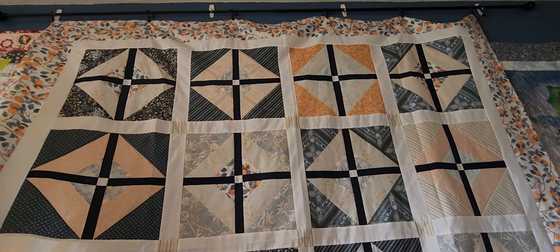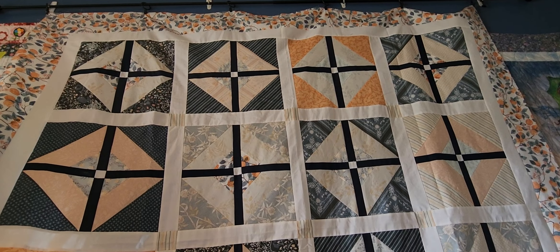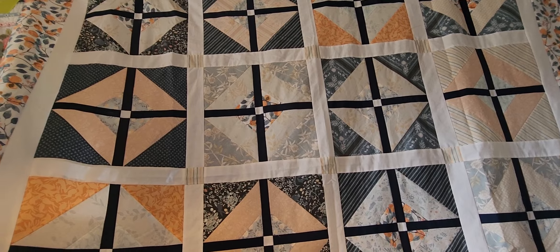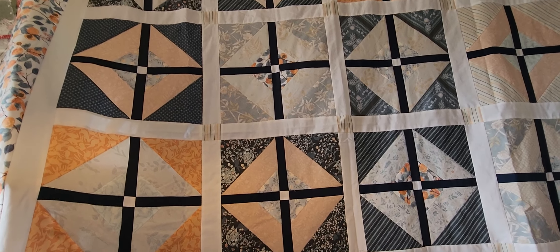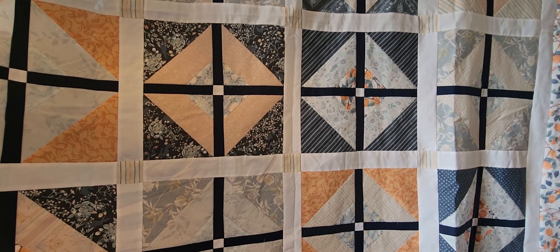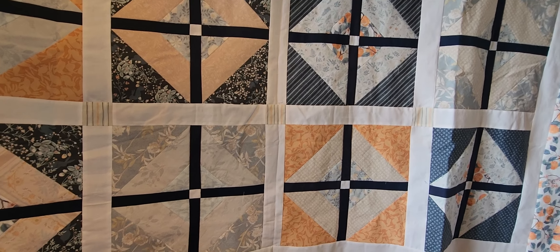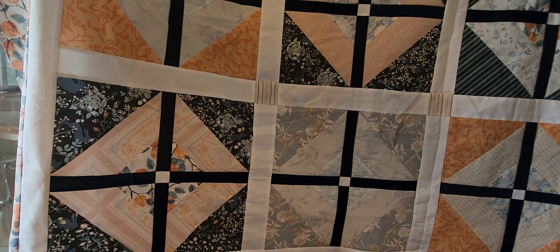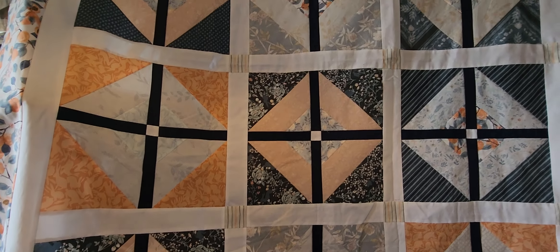This is the Cafe Windows pattern from Missouri Star. We're starting from the top and working our way down. This is my first time ever using Art Gallery fabrics and it definitely has a more silky feel than other quilting cottons.